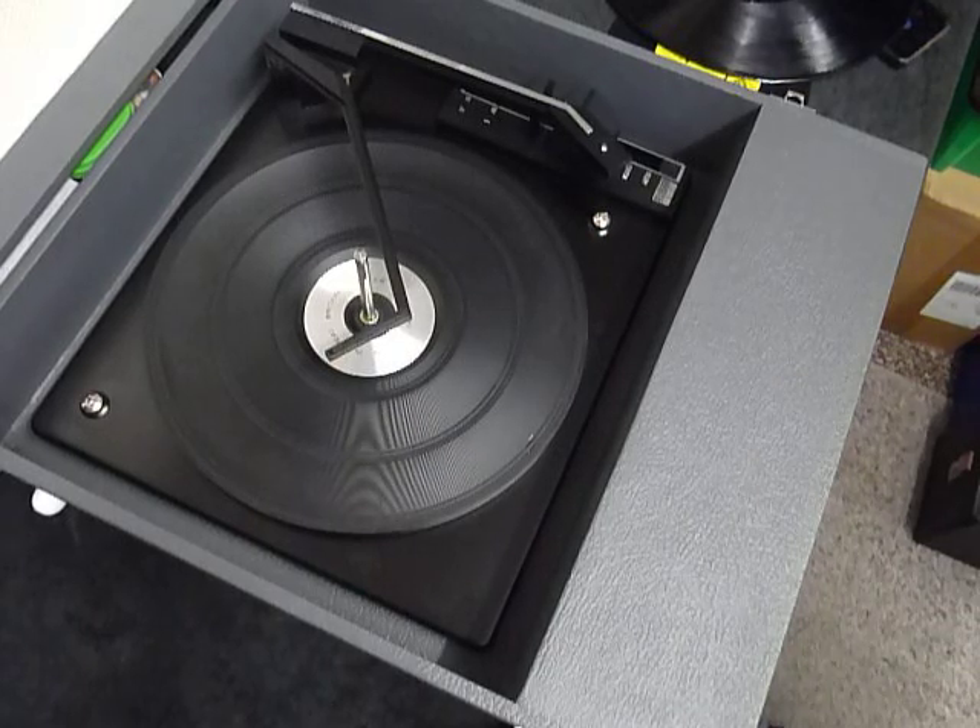This is a demonstration of the Fidelity Record Player. I'm just going to demonstrate it so you'll be familiar with it when you receive it.